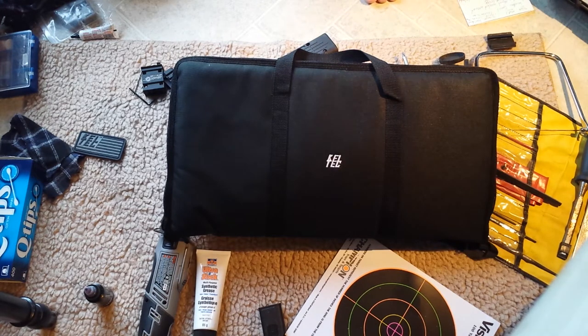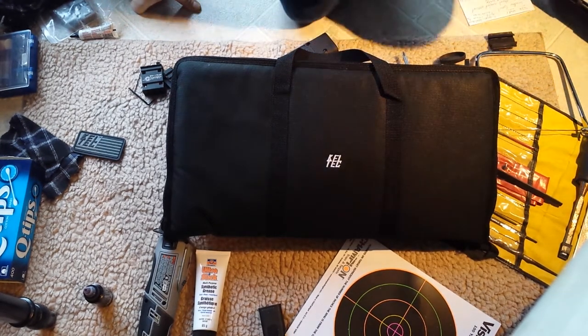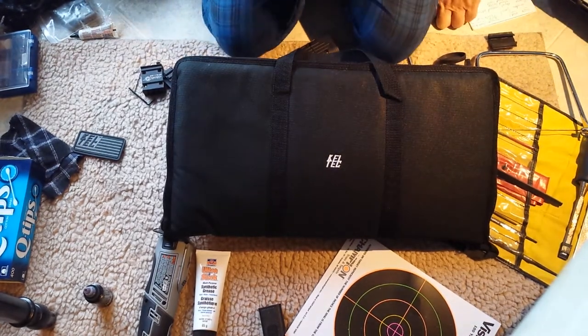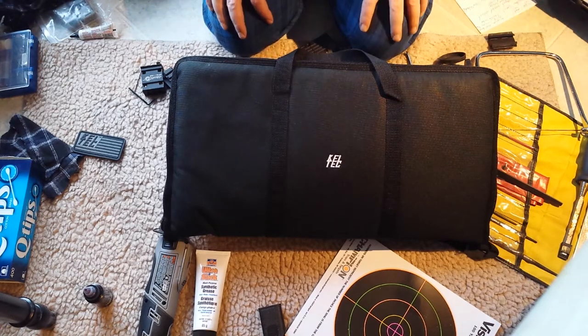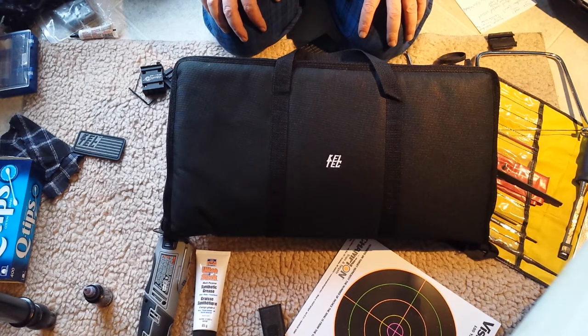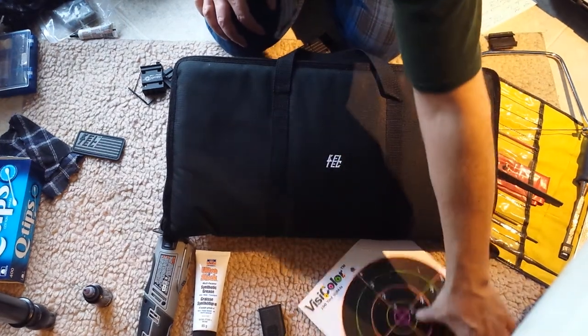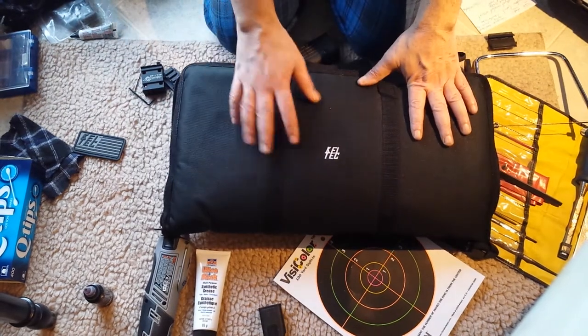Hey YouTube, it's been a long time. I'm going to try making another video. This time I'm going to explain how to do a few download-on-the-cheap MacGyver welfare mods to your Keltec Sub-2000.